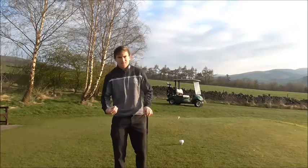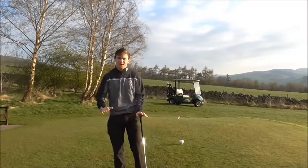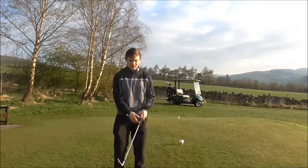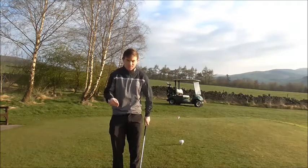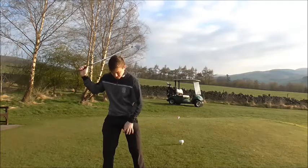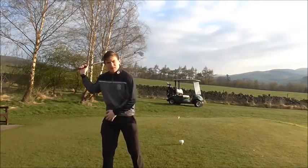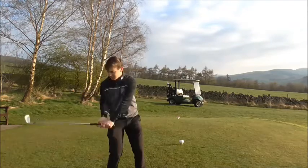Let's think about this as a bad idea in my opinion. As we take the club back and our left knee resists, I don't feel like I create a lot of load on the right leg or the correct weight transfer onto that right leg. And as I come down, my weight transfer isn't really instinctive.